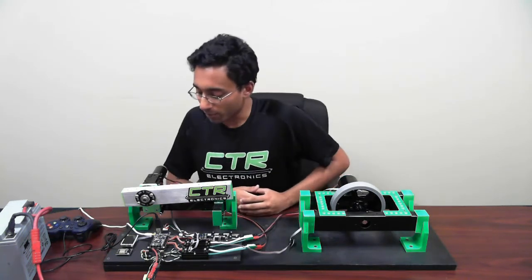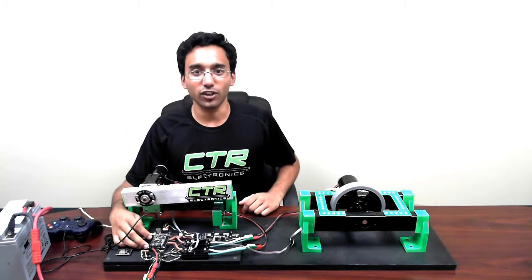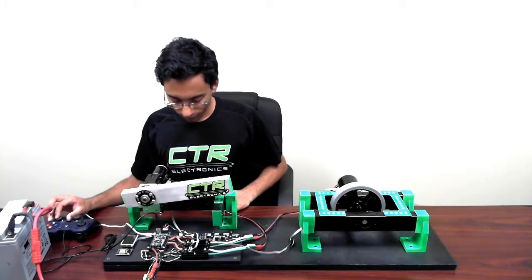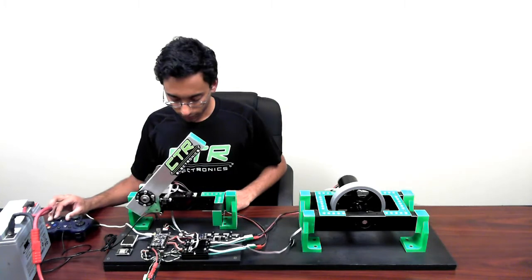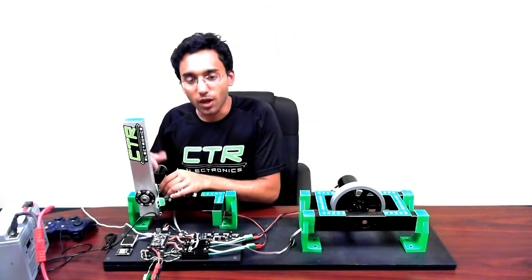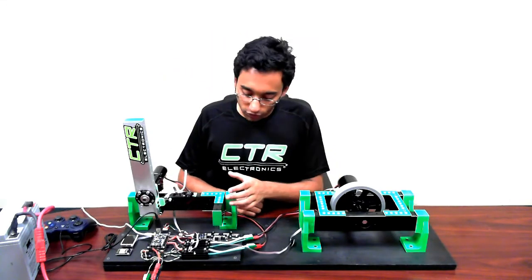And there we go! I've got this hero board programmed to use the motion magic feature of the Talon SRXs to control the position of this arm. There's the limiting. More limiting. I'm using the Talon SRX isSensorPresent function to check and see that the mag encoder is always connected. But if it were to become disconnected during a match, for example if a cable got pulled out, I've programmed the hero to tell the arm to just move via direct voltage but still use the limit switches.